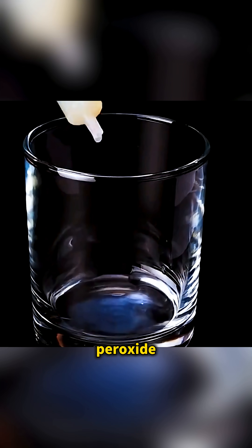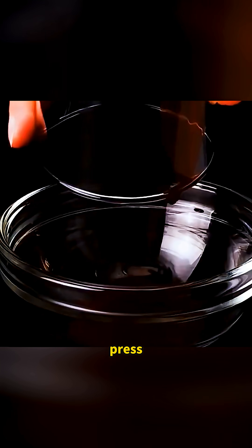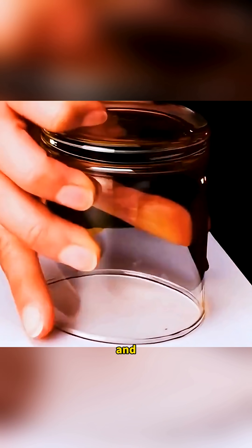Drip a few drops of hydrogen peroxide, lemon juice, and iodine into a cup. Pour the mixture out, press your thumb onto a white sheet of paper, then cover it with the same cup and… your fingerprint slowly appears right before your eyes.